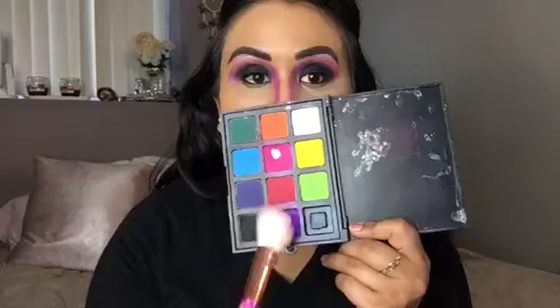Now, taking a contour brush, I'm taking that purple shade from the Morphe 12P palette and I went ahead and contoured both of my cheekbones. And you cannot forget your forehead, so I went ahead and contoured my forehead as well.